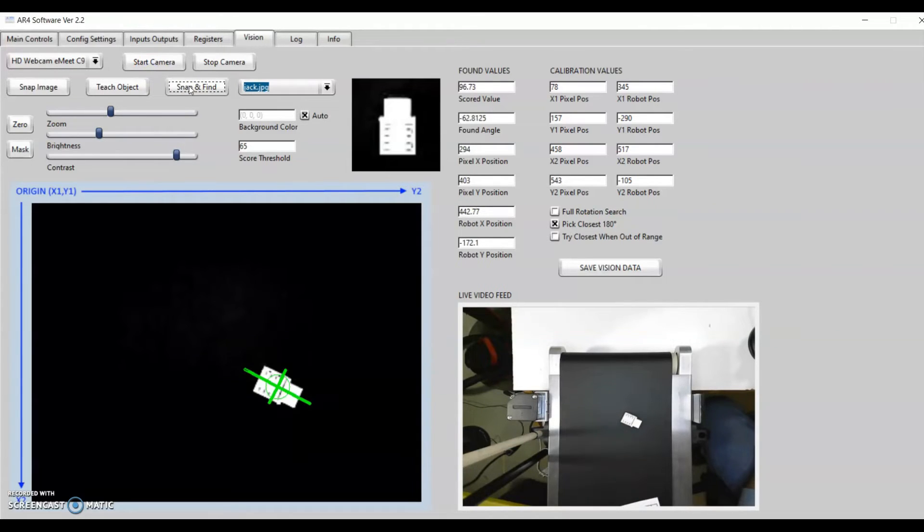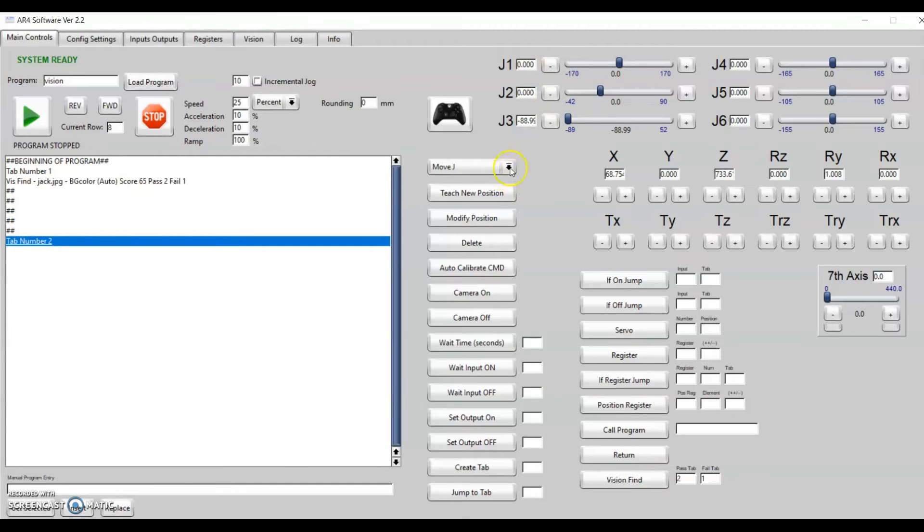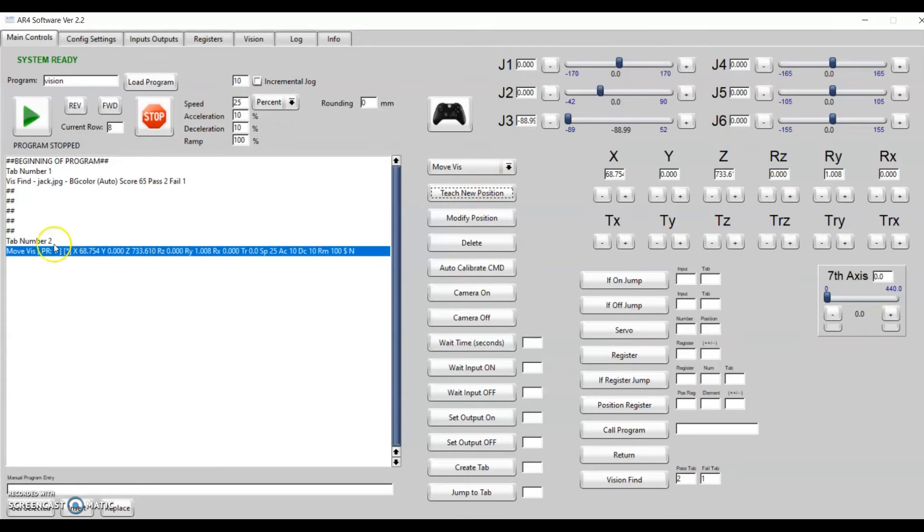To program the robot to pick that part, go back to the main controls tab. At the very beginning of the program, use the Vision Find function. If it passes and finds a good part, we want it to jump to section two. If it fails, we want it to jump back to the beginning of section one to try again. Clicking that puts in the Vision Find — it'll look for the Jack. When it finds it and jumps to the second section, jog the robot over the part with the part in its original zero position, click Move Viz, and teach that position. Now the robot will go to wherever the part is.